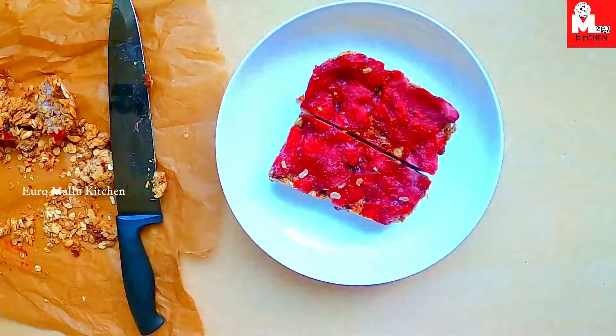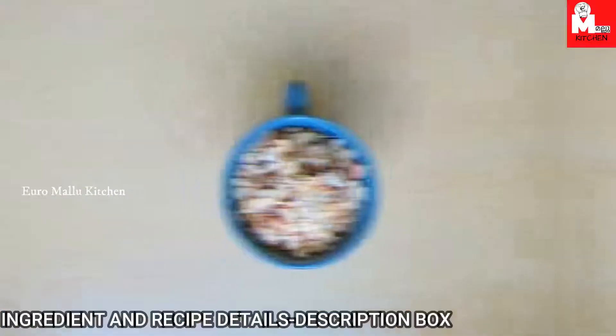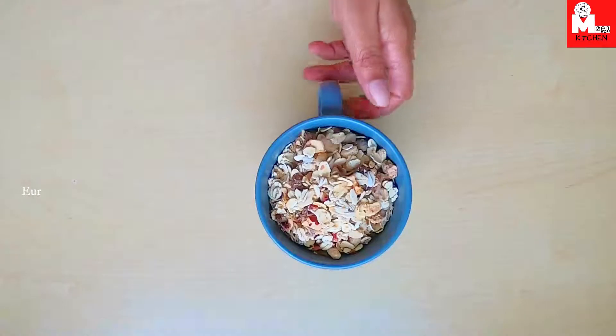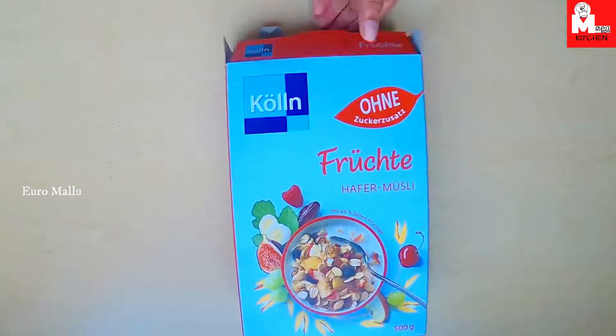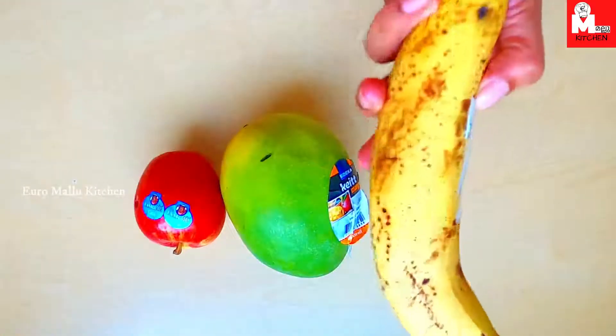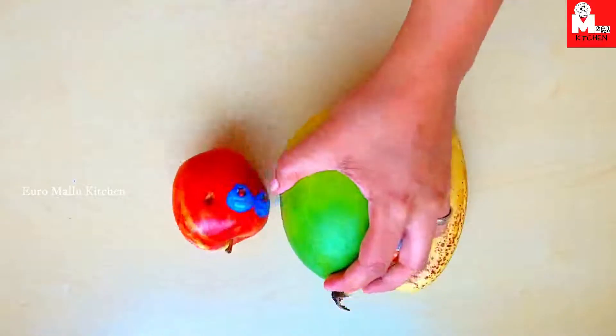The ingredients and preparation details are available in the description box. This is a cup of oats. I am using a muesli and corn brand. This is a cup of strawberry. We will replace with apple or the choice of fruit.